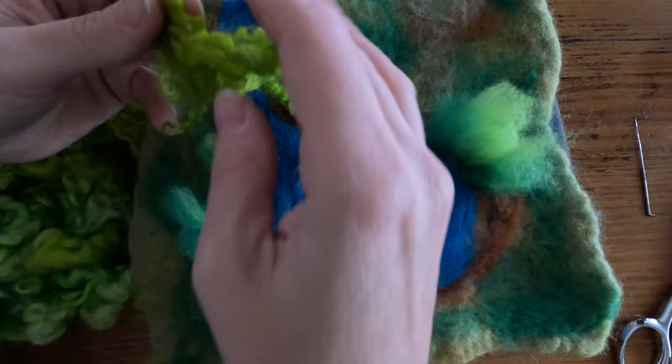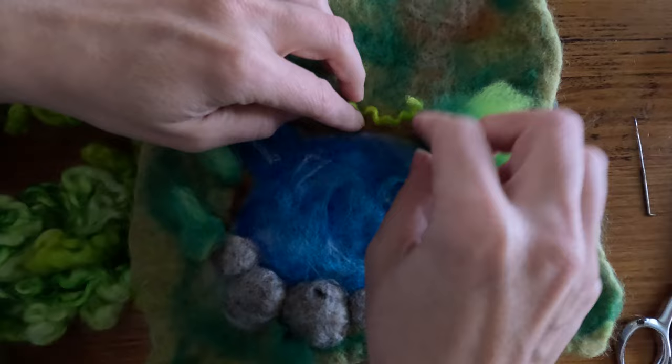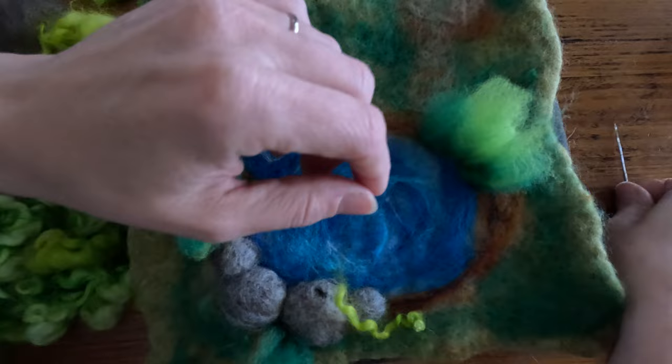To add some extra detail, I've got some loopy wool that I have dyed myself, and I'm going to take little parts of that and weave it in and around the edges of the water.